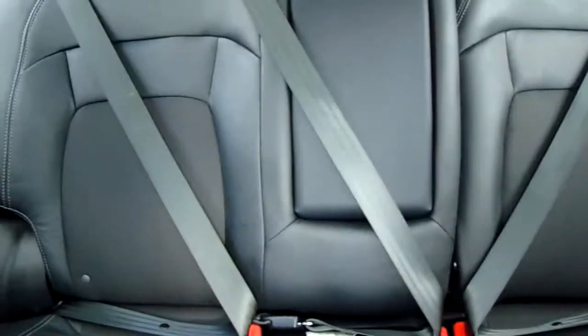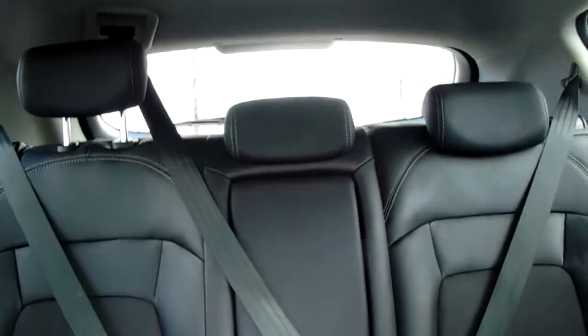Through into the back you do have ISOFIX tethers on your outside two seats and a generous third seat in the middle there with a handy fold-down armrest.